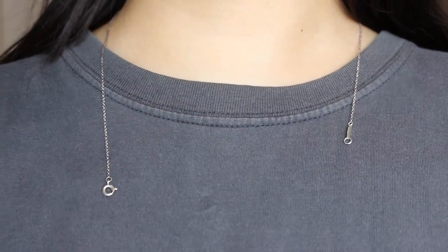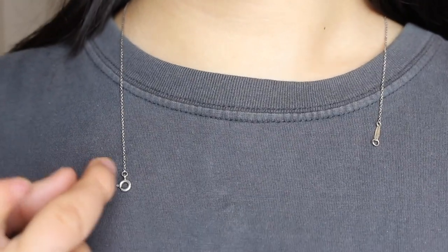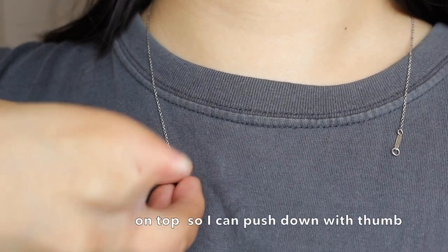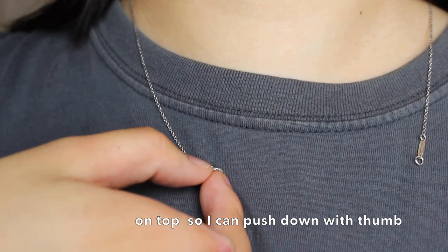What I first start off doing is putting the clasp on the side my hand is going to be on. Next, I like to put the little push button on top so that I twist it a little so that I'm able to push it down like this.